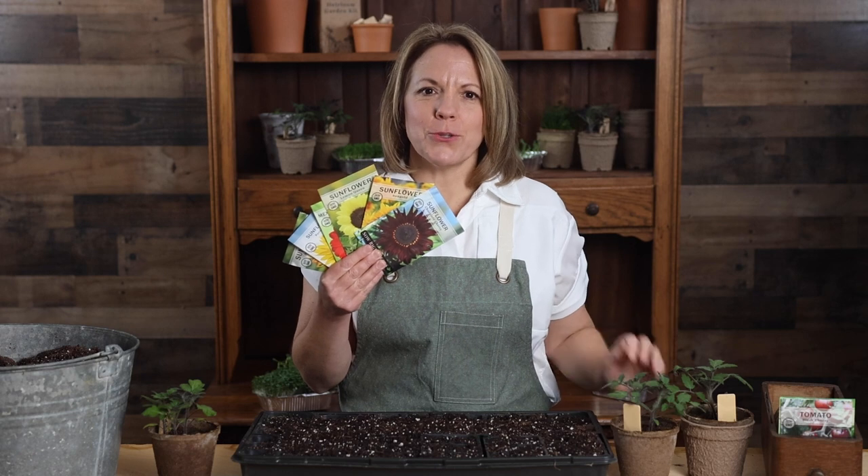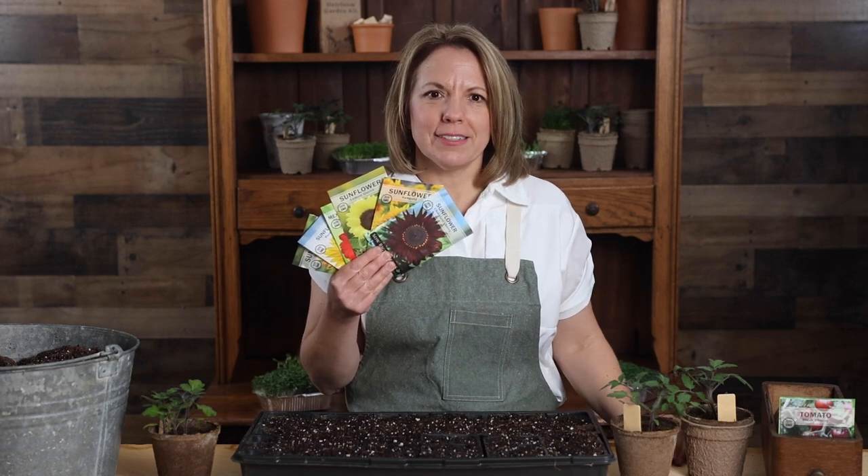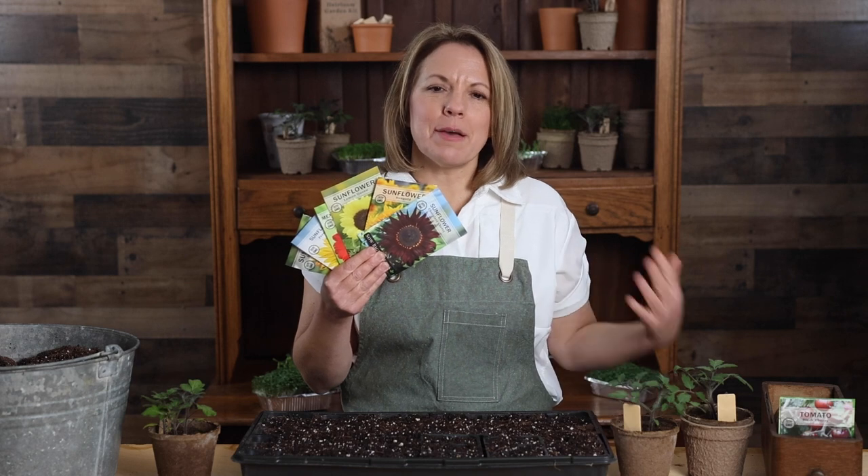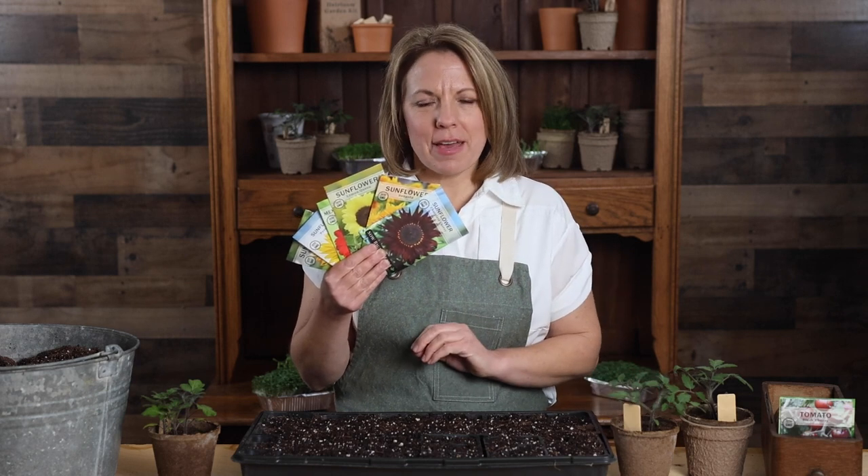It's hard to describe the joy that comes from having beautiful sunflowers waving in the wind. To me, the garden feels empty without them. This collection has so many of my favorites.